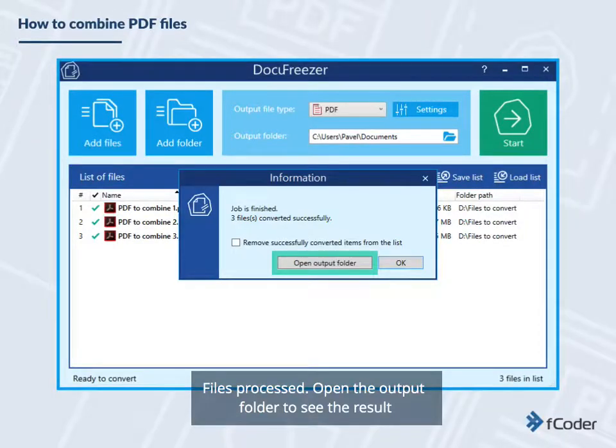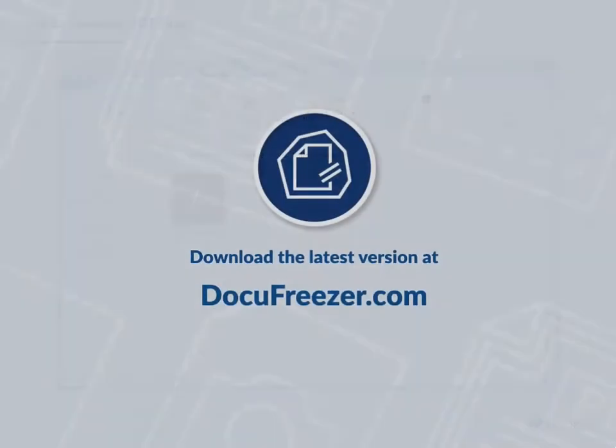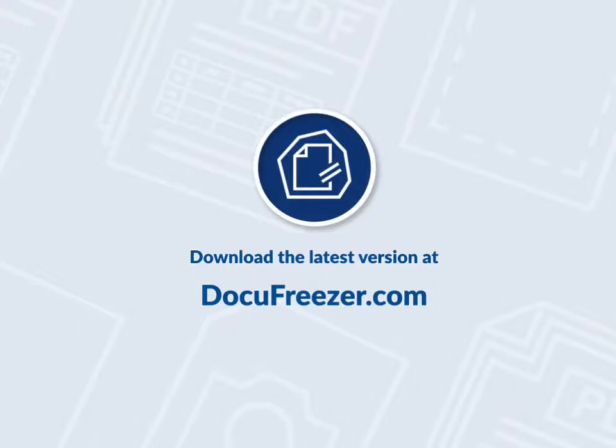Files processed. Open the output folder to see the result. Jobs done. Docufreezer has combined and merged three PDF files into one. You can find more solutions and download FCODER Docufreezer at docufreezer.com.